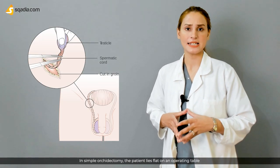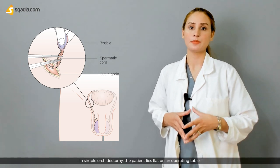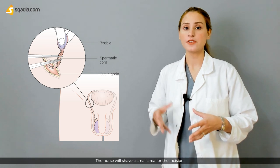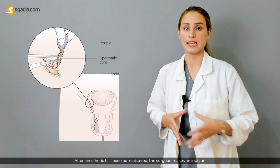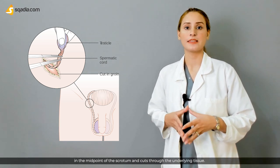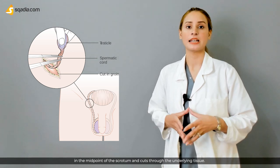In simple orchidectomy, the patient lies flat on an operating table with the penis taped against the abdomen. The nurse will shave a small area for the incision. After anesthesia has been administered, the surgeon makes an incision in the midpoint of the scrotum and cuts through the underlying tissues.